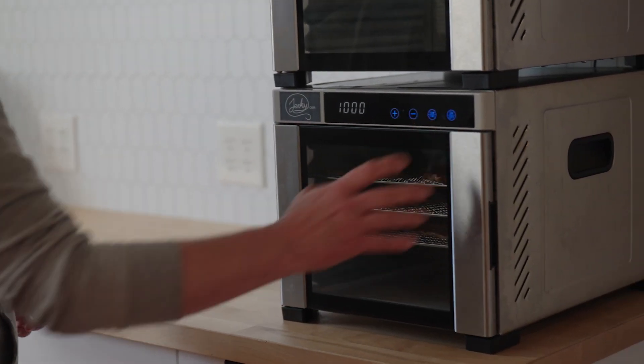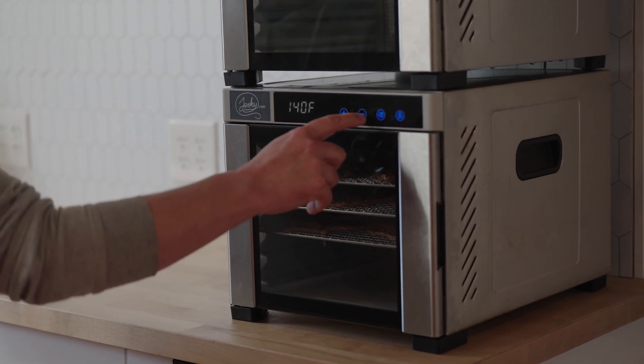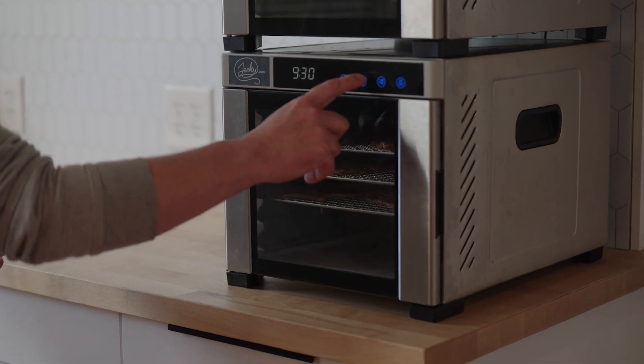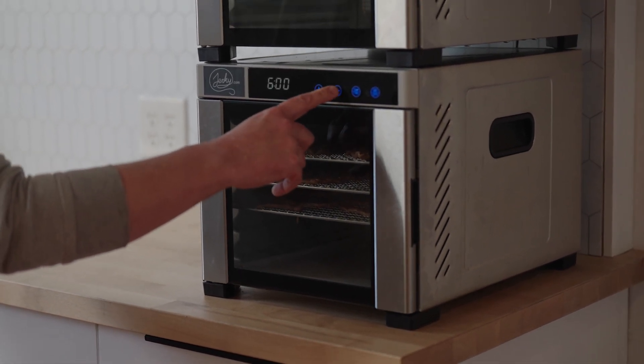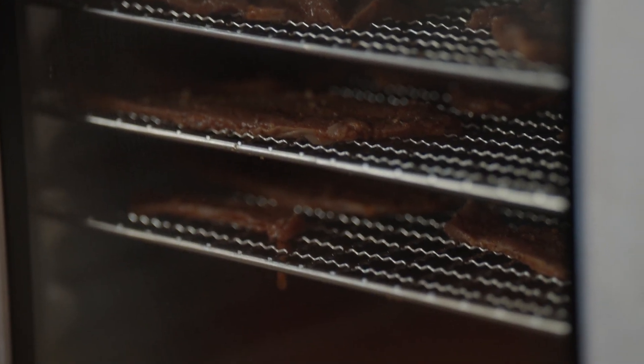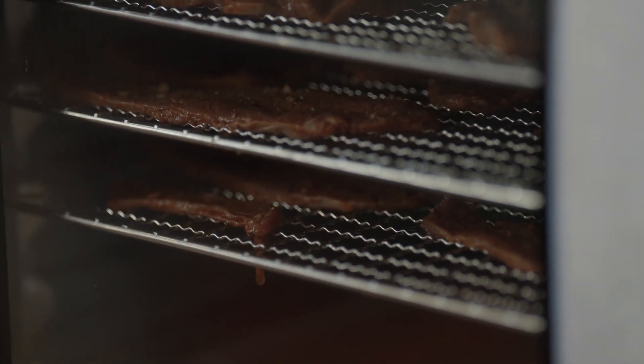Now we're going to fire this dehydrator up. Set your time and temperature for your desired texture. On this machine, I like about 140 degrees, and I set it for about four and a half hours and start checking regularly. I expect this to be done somewhere between four and a half to maybe five and a half hours tops.